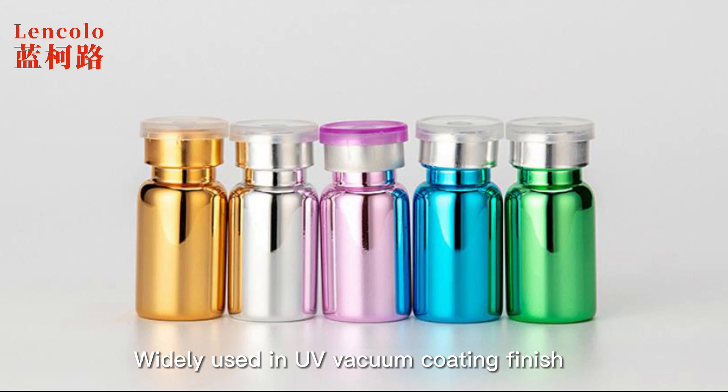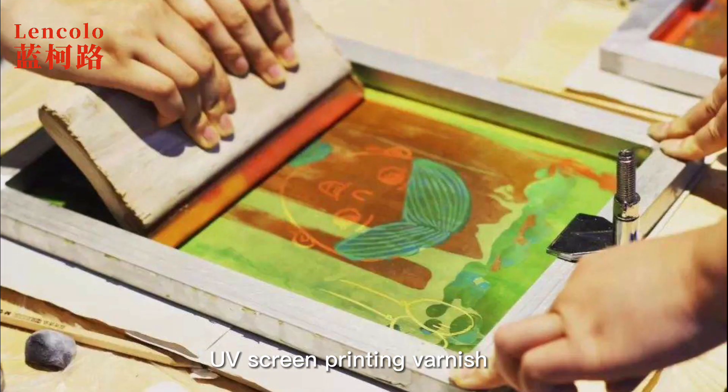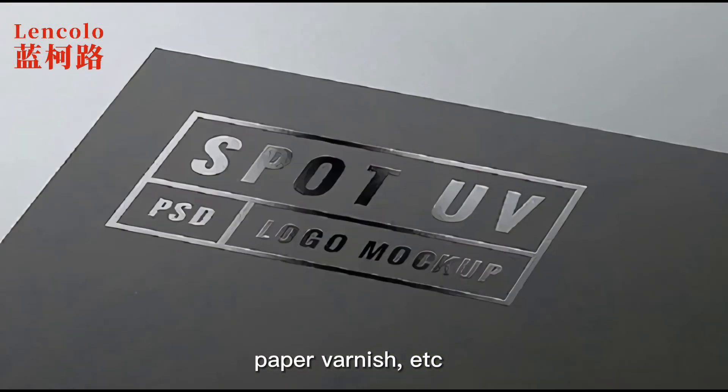Widely used in UV vacuum coating finish, UV high gloss varnish, UV plastic coating, UV ink, UV screen printing varnish, paper varnish, etc.